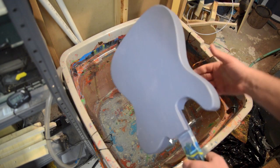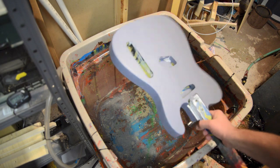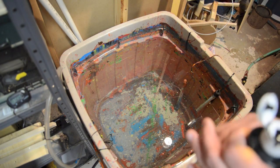I've got my Zinsser stained black water-based primer and I'll be using that. This is a white pine tele body and we'll do this swirl today. Starting with the black.